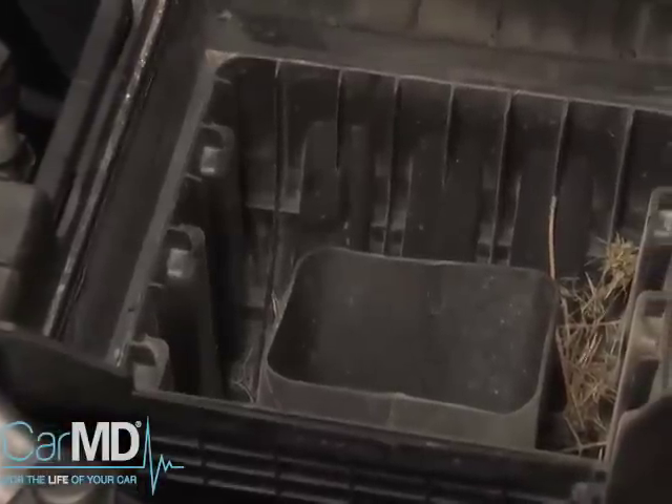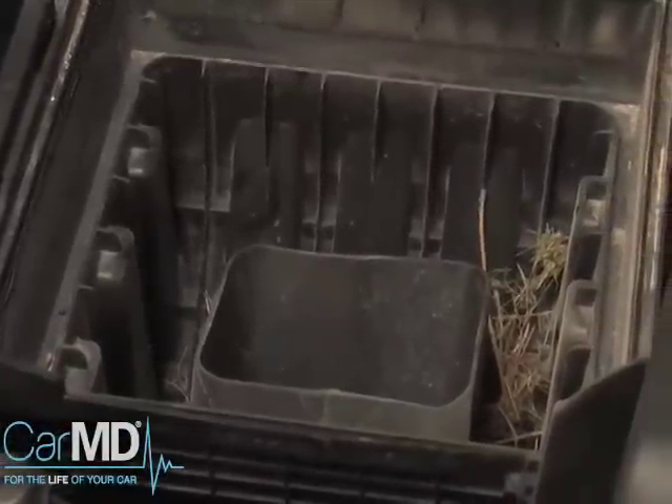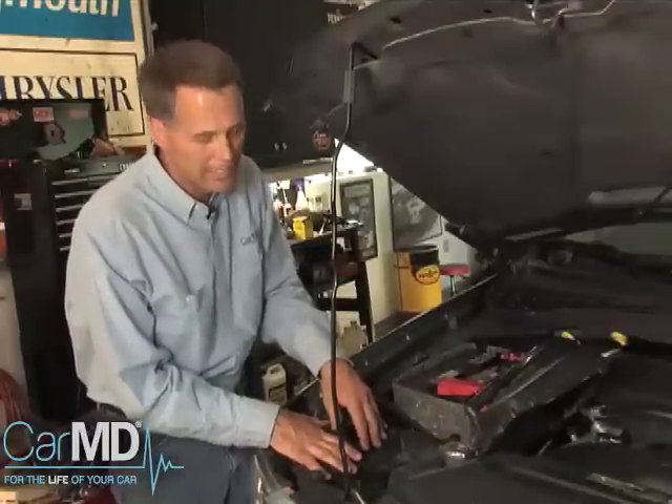Once you get the air filter out of the air filter box, I can't stress enough — you need to get the sand and dirt out of the bottom of the air filter box. Doing that is easy with a wet and dry vac. If you don't have one, you can go to your car wash and rent that.